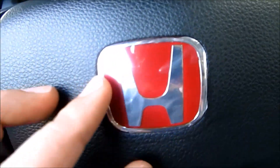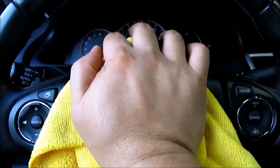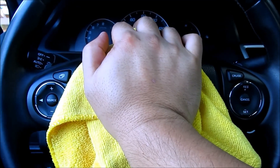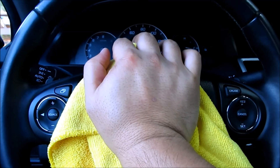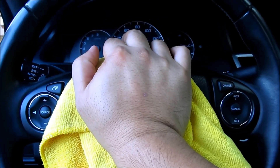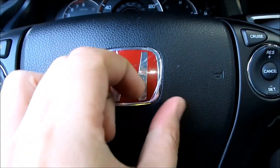After you have it positioned the way you want it, go ahead and press firmly to install. Use a towel and keep the pressure on for at least a minute just to make sure that it is firmly attached to the steering wheel. I'm using my palm to distribute the pressure evenly over the entire emblem.